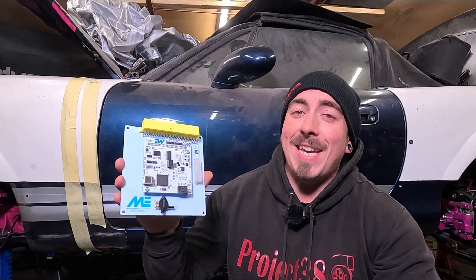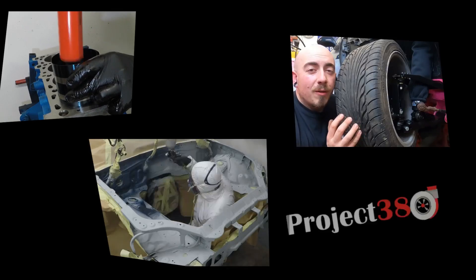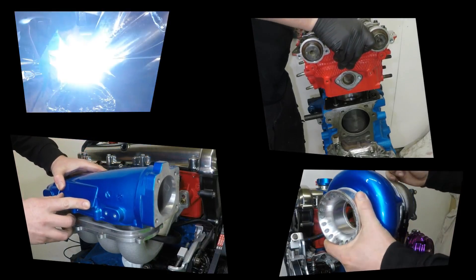Hello and welcome back to Project 380. In this video I'm going to be installing the ECU. So if you're upgrading your MX-5 with a turbo or a supercharger, fitting upgraded injectors, sequential ignition or doing something else crazy, you're definitely going to need something to control it all. And that's where a standalone ECU comes into play.